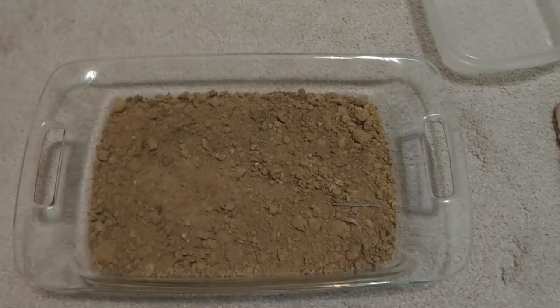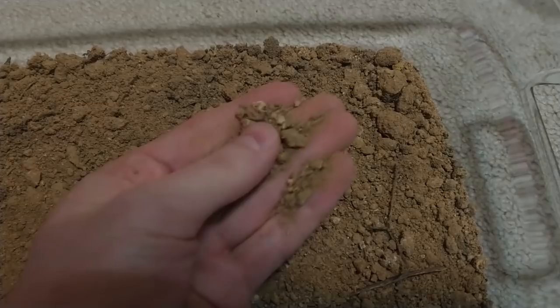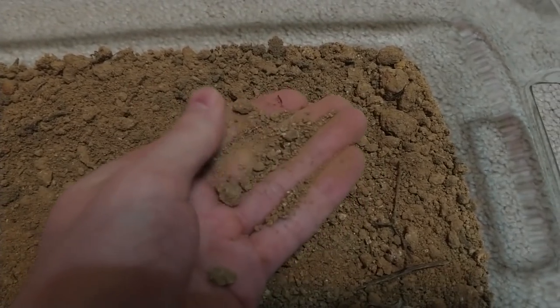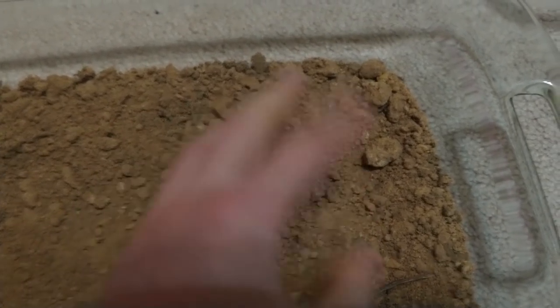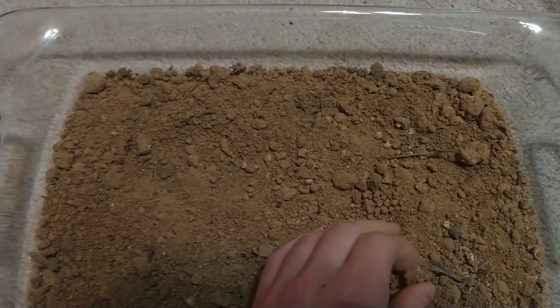One more thing about this dirt: it's not sandy at all — it kind of looks like it here, but that's just because it's clumped up. It really has a lot of clay content. You don't want a lot of organic material, so stuff like that will get sifted out. If you get potting mix or something from the store, that's not going to work.